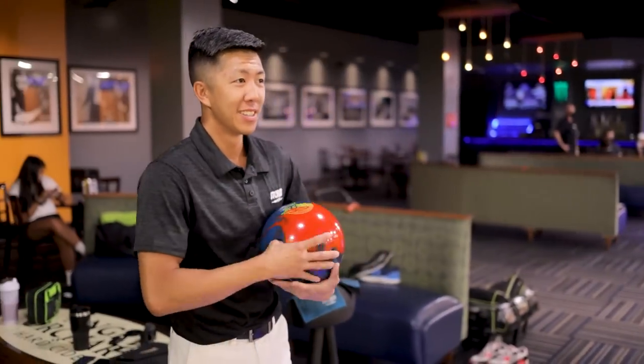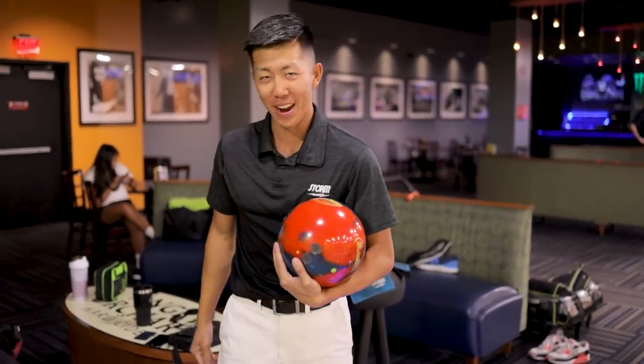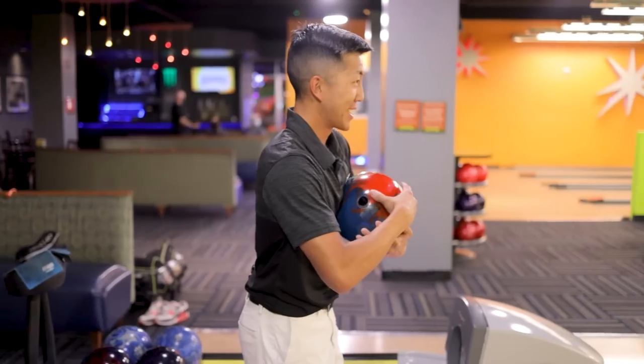We're gonna start with the Burner Solid. We're bowling on the 2019 USBC team pad — there was no Open Championships in 2020 due to COVID. Let's see what we got.